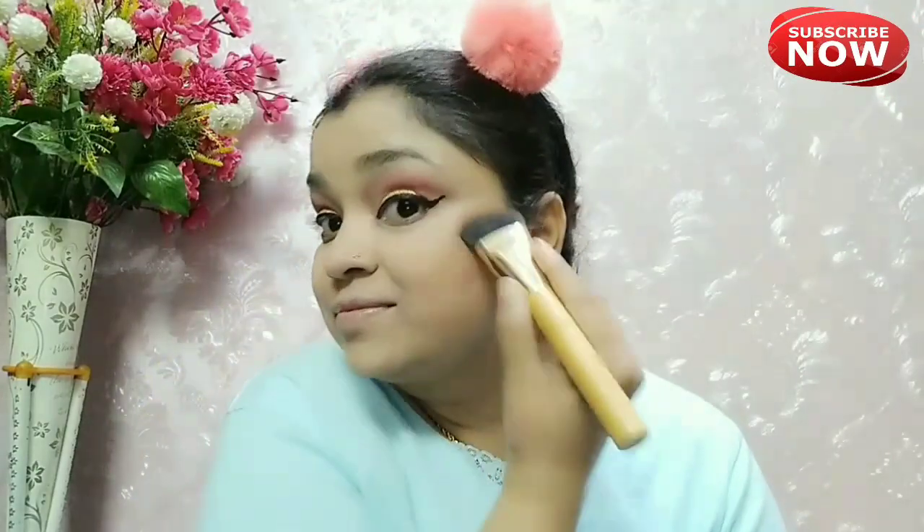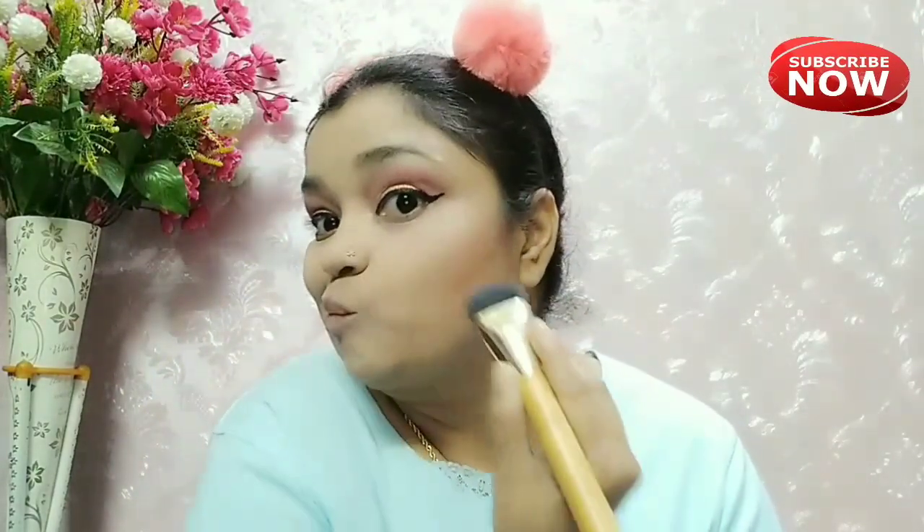This is my Kamolika inspired makeup. If you haven't seen my first Kamolika inspired makeup video, I will give a link in the description box. I will also contour my jawline and nose.